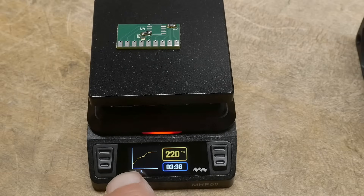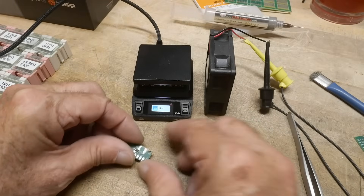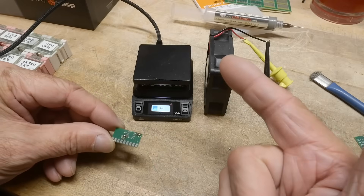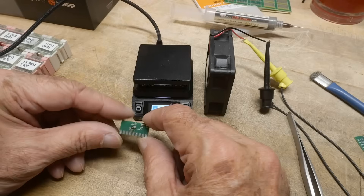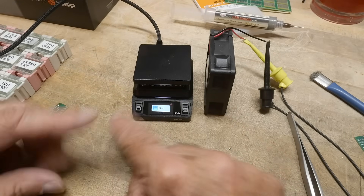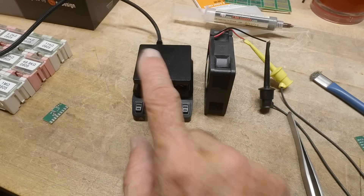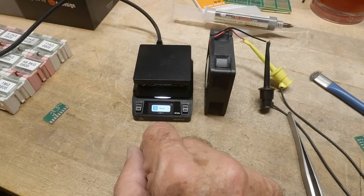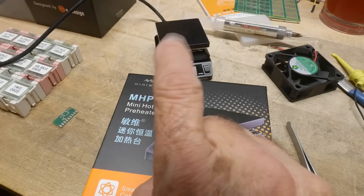We're going to hold at the melt temperature for some period of time. Like I said, I wish it was a little bit shorter than this. Once it reaches temperature, it stops and then starts to cool down. I've added a fan to increase the cooling speed. The parts reflowed and everything looks good. I do like the built-in solder profile feature. I'm definitely going to use this over the other one, especially for the buttons in front so I don't have to reach around and scald myself. That was my review of the MiniWear MHP50 — I like it.